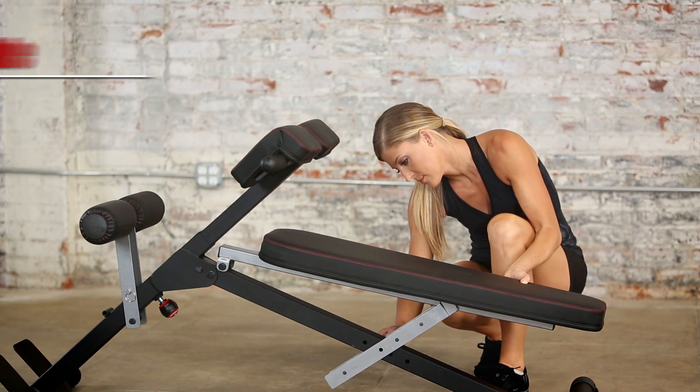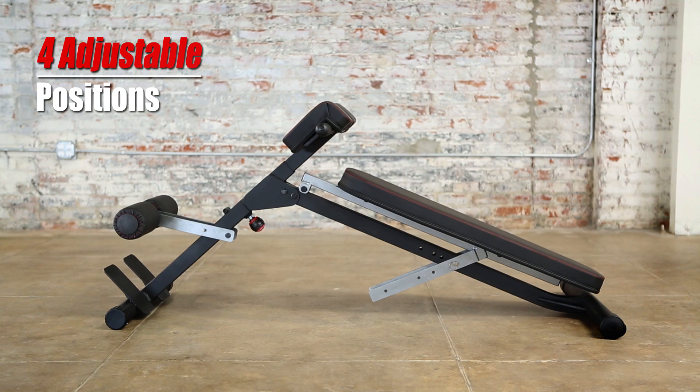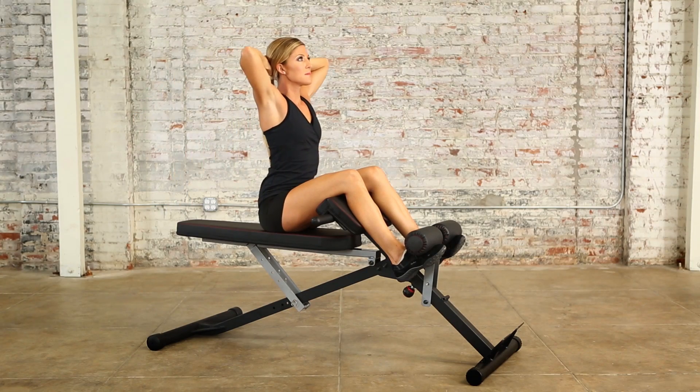The bench is easily adjustable from flat to 3 decline angles to enhance your weight training results. Two 4-inch thick roller pads are also adjustable to 2 levels to accommodate different user heights.